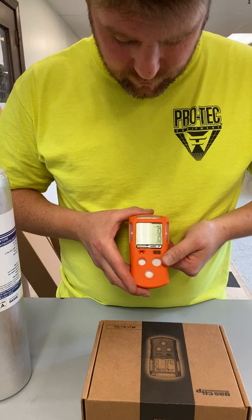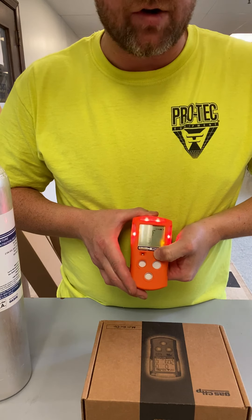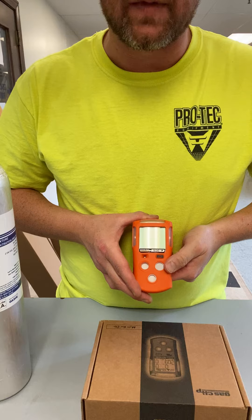And now you are ready to complete your workday. We will push the button and hold down and turn the unit off. And that's all there is to it.